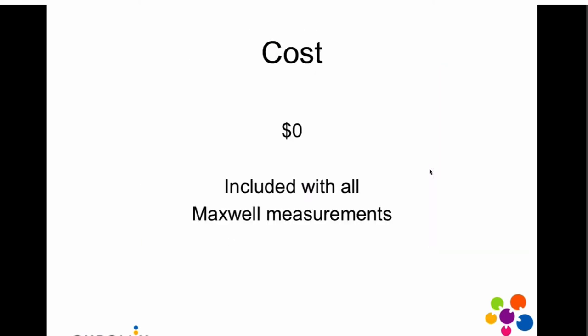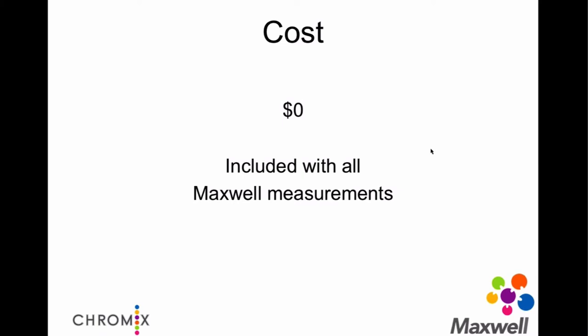The cost? Nothing. It's included with everything. The MeasureWatch Verify function we do charge for, to keep an eye on an instrument. But when it comes to Measure Watch Control, we decided it was so important to every measurement taken into Maxwell that we just built it in. If it required some sort of special subscription, it would lose its usefulness by a long shot. So it's included.